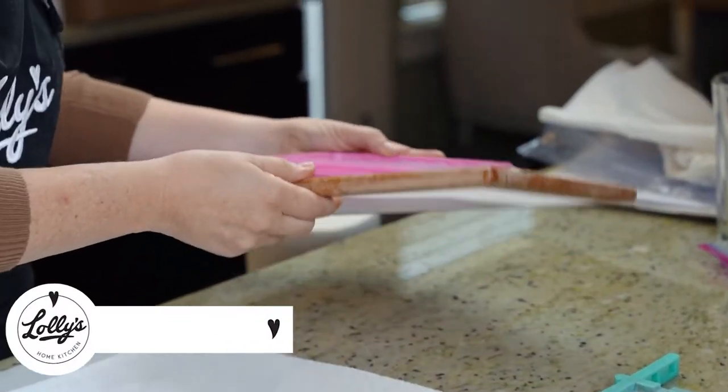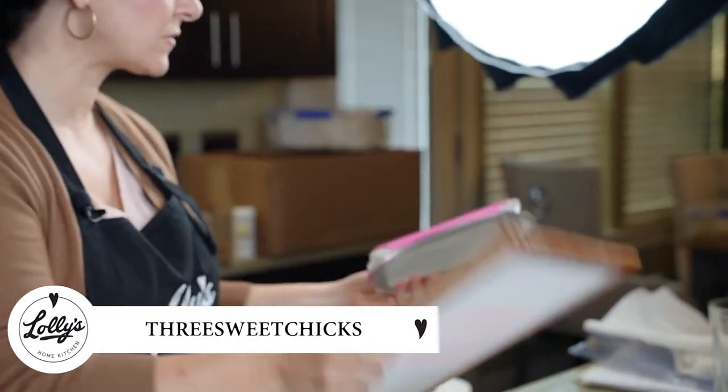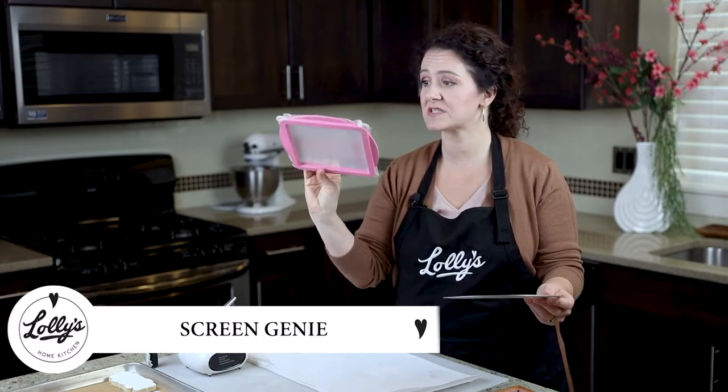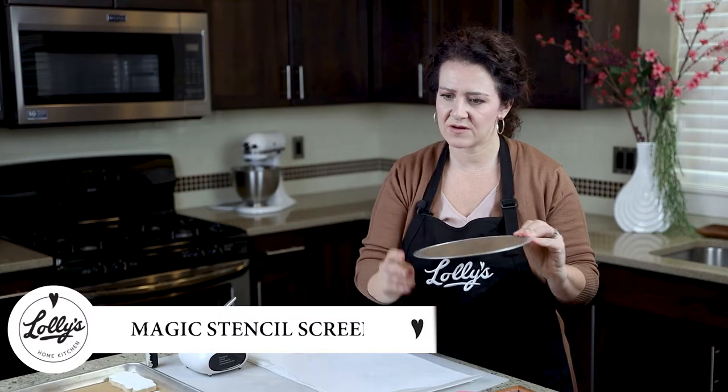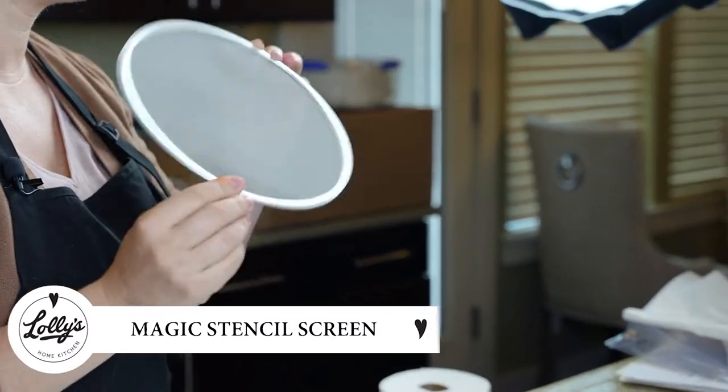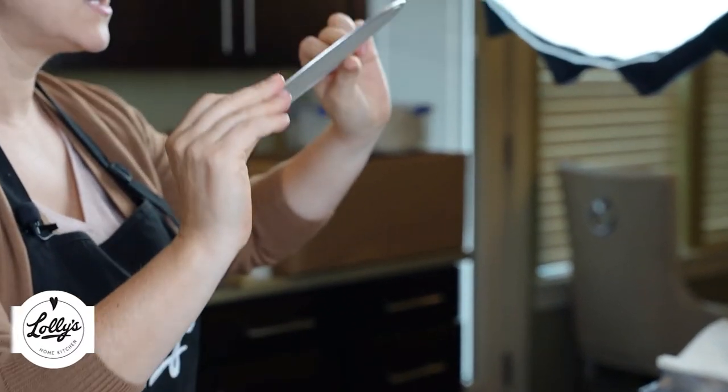I've got three different silk screens we're going to test today. We've got one by Three Sweet Chicks — it's a longer one. We've got the Screen Genie, which is a square one — it's kind of cool because you can remove the silk screen. And we also have the Magic Stencil Screen from Cookie Countess. These are the three we're going to test today.